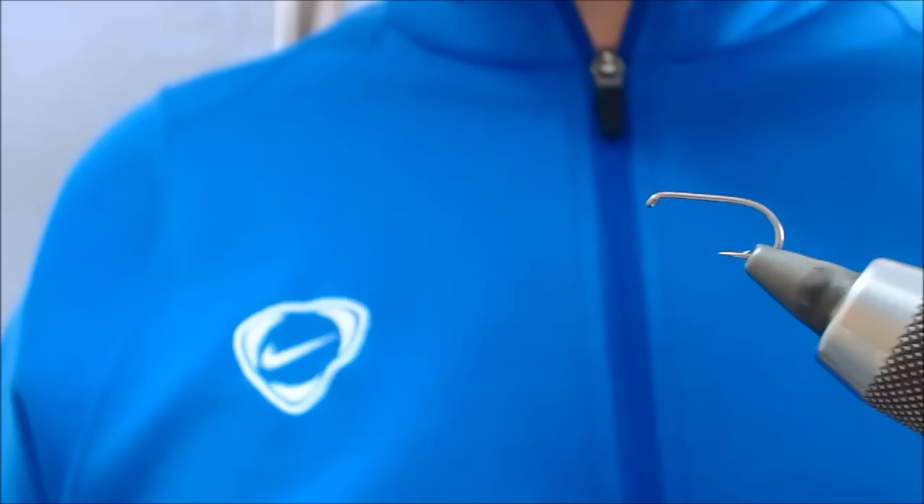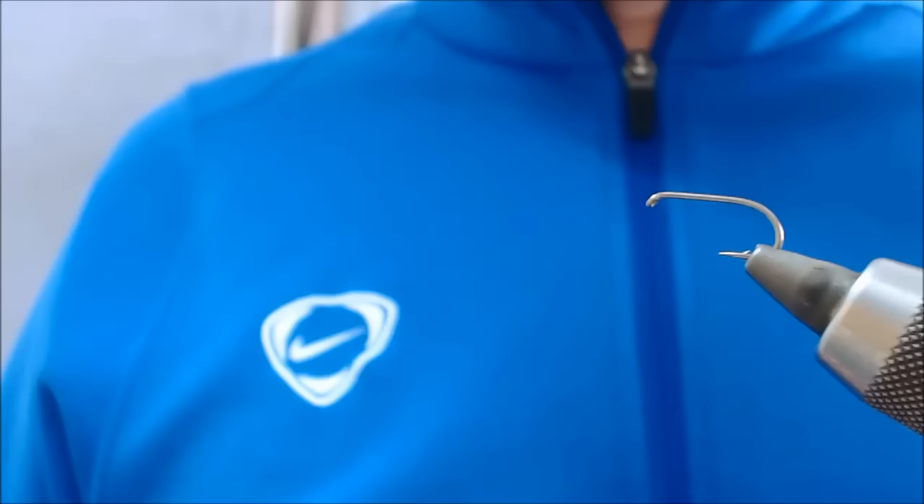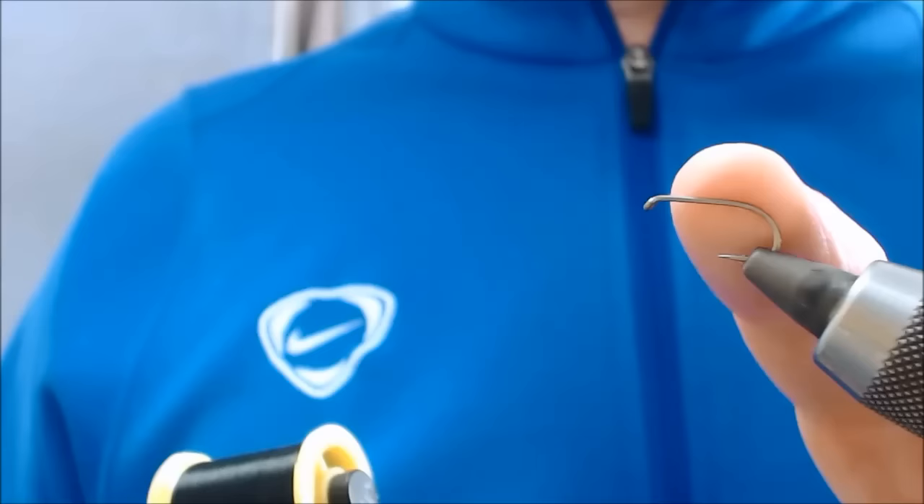One thing about this sparkler is we like to fish it small. I'm tying it on a size 10 Camasan 175 for the camera, but normally we would tie it on a 14 or a 12. I've already tied one up that I'll show you in a minute, but it is really just a simple sparkler. We use it on Loch Levin and we used to use it on Rutland a lot.